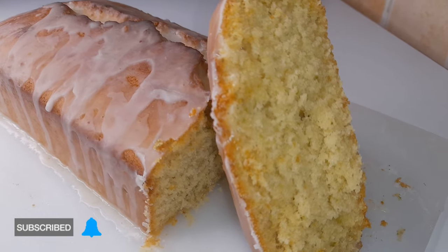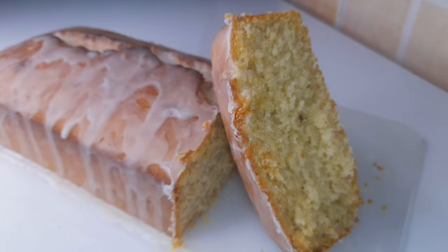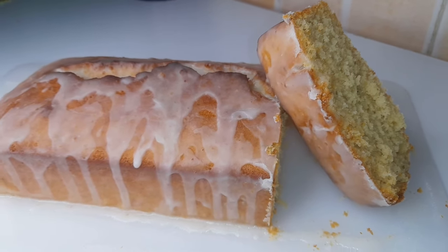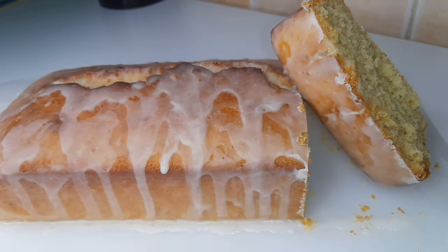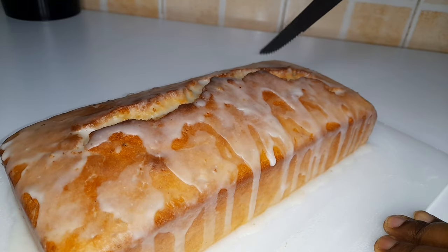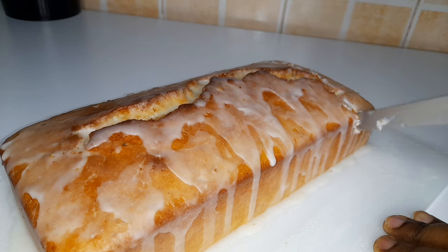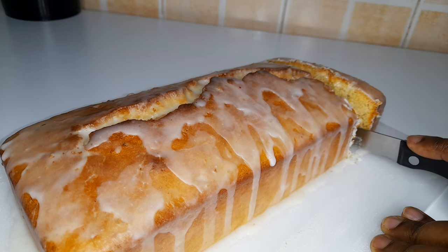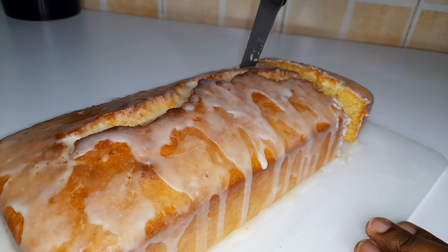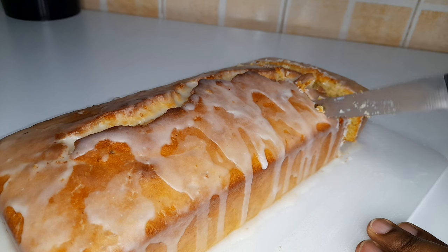Hi guys, hope you're all doing well. My name is Bev and welcome back to my channel. In case you're coming across this channel for the first time, you are very welcome — kindly consider subscribing. To my returning subscribers, thank you very much for always coming back. In today's video we are making lemon pound cake. This is such an awesome cake and I had mine with some black tea.